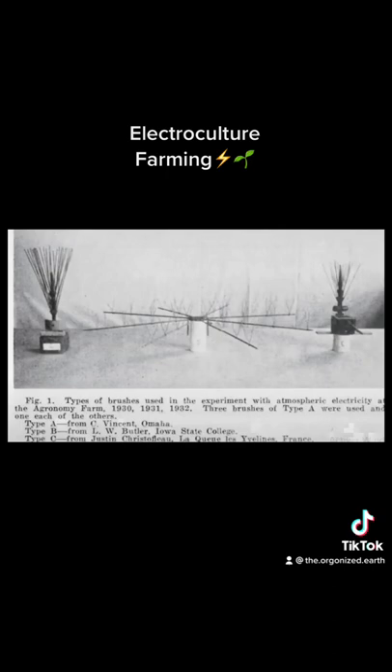The electrical current can also help to break down organic matter, making it more available for plants, which can help to improve the fertility of the soil. Electroculture farming can also be used to improve the efficiency of photosynthesis, which can further increase crop yields.